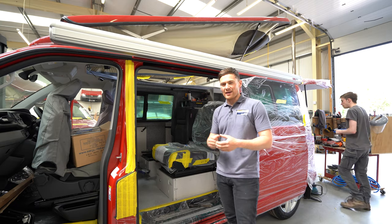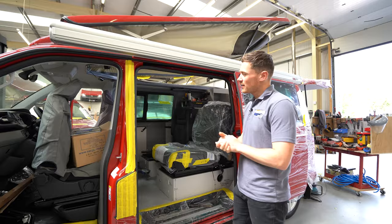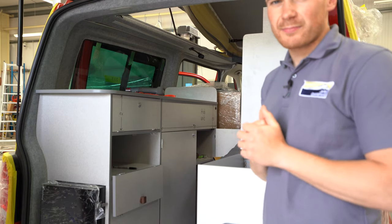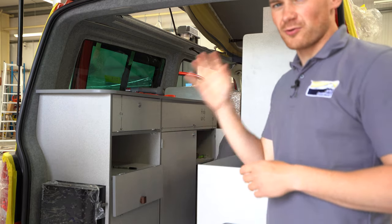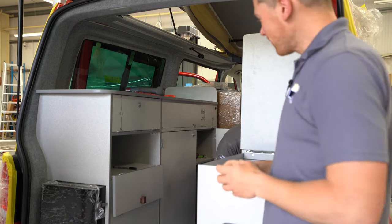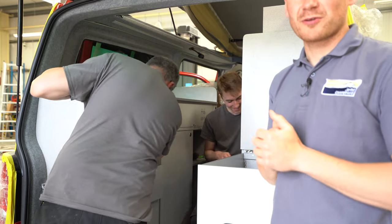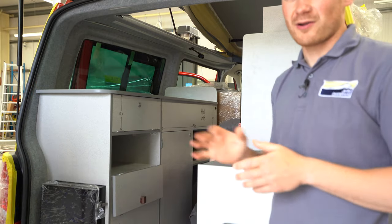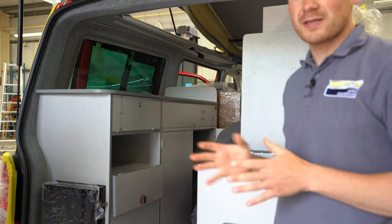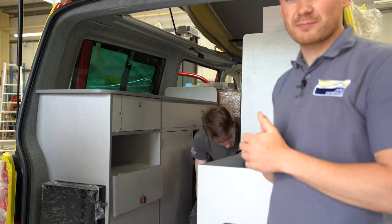The first thing we'll have a look at is this Fortana Red Sanna Campervan, which is almost finished — maybe 90% of the way there. John and Rob are currently doing the final touches on all the gas work and the plumbing work, and Rob's doing some electrics in the back. Once the guys are finished, they'll go through the final conversion checklist to make sure every single part of this campervan is up to the quality that we'd expect from Jarba.